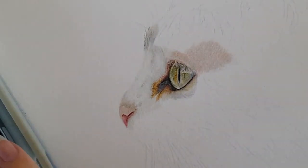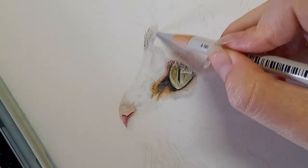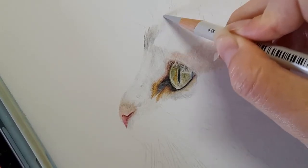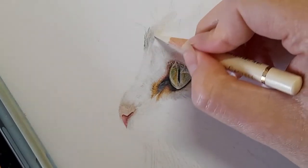I'm going to lift the graphite and take my warm grey one as the base layer, then go over the top of that with the ivory. So warm grey one, not pressing too hard, and then the ivory.